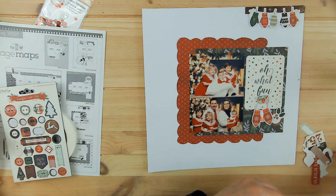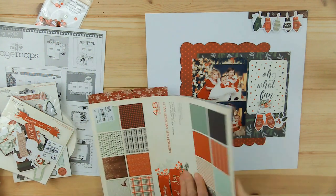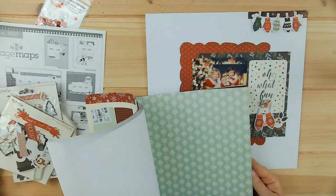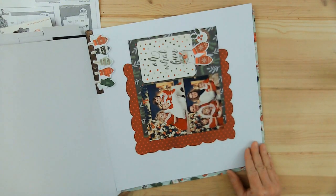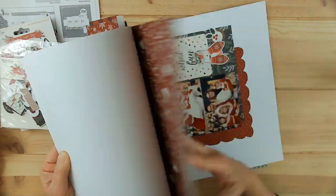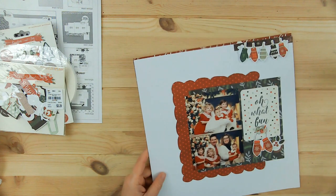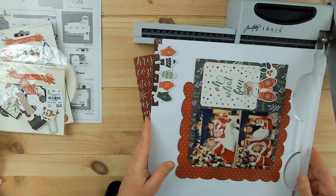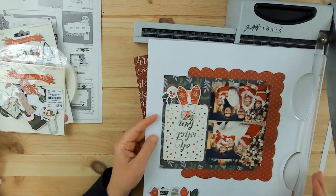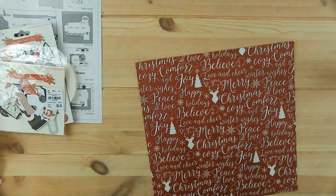I want to work on the sequins, but first I'm going to look at some pattern paper to put behind this page. I end up using something dark, so I'm going to use this red. I have another sheet of it in this 12 by 12 pad — most of them come with two of each design — so I have another one if I decide I want to use it later for something else.